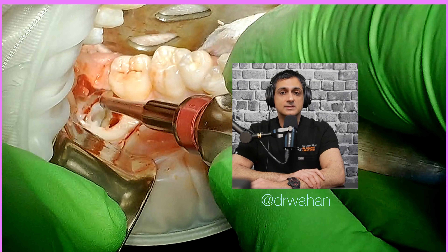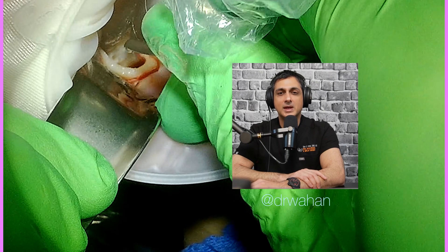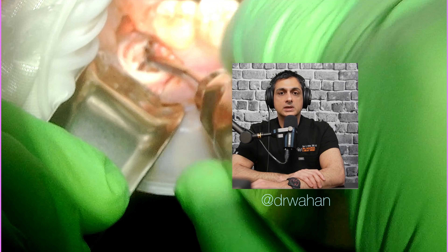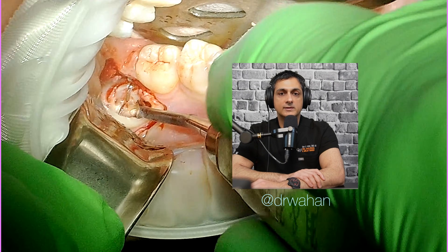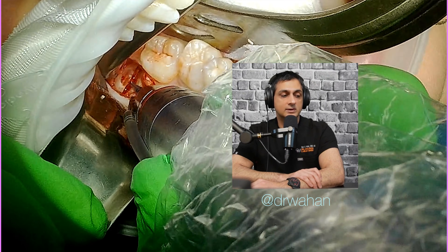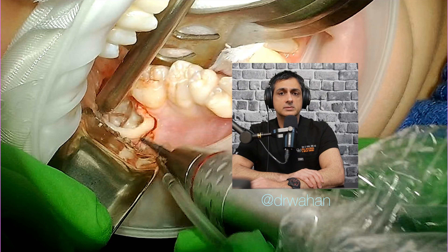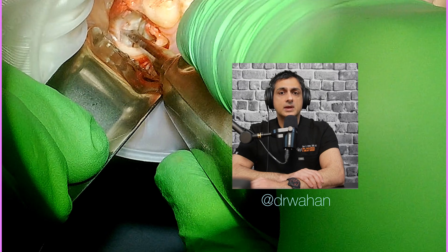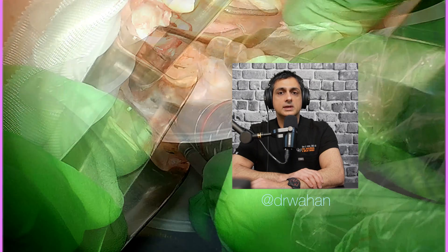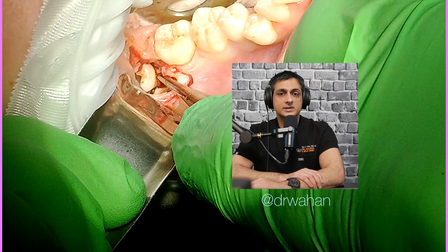This is an interesting case — this wisdom tooth had four roots; normally they have two. Two or three of those roots were right over the inferior alveolar nerve, so you'll see me working around the nerve carefully. I've switched to a 701 long bur, which is thinner, and I split the distal root and am now taking it out in a couple of segments, then working on the other roots — elevating them enough to remove with a hemostat.